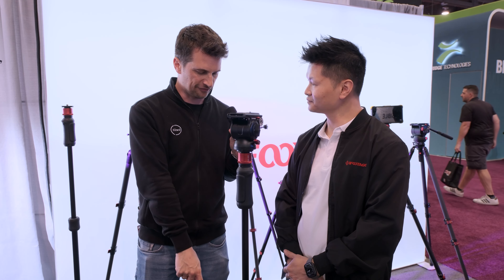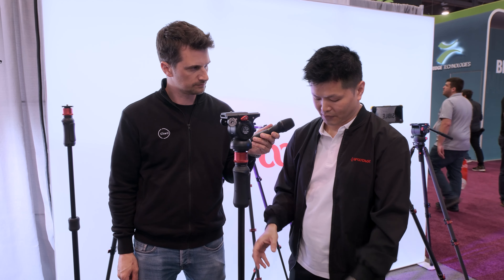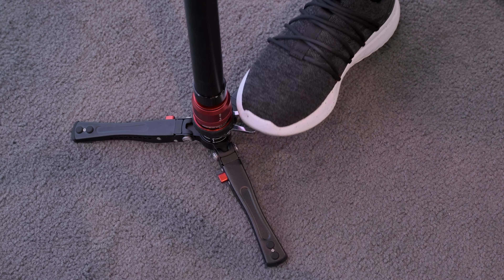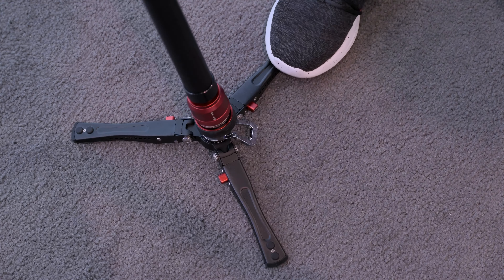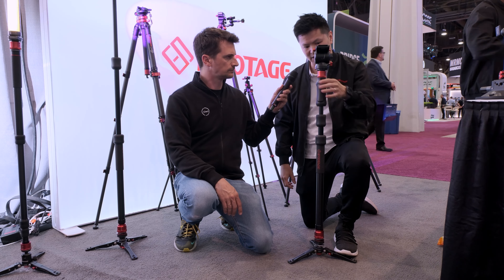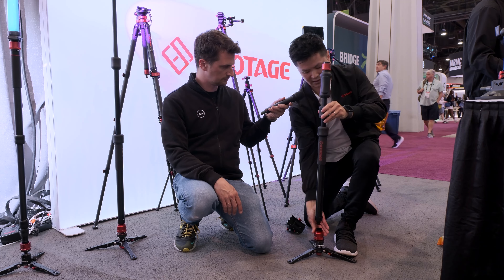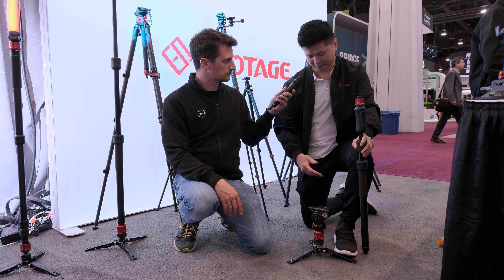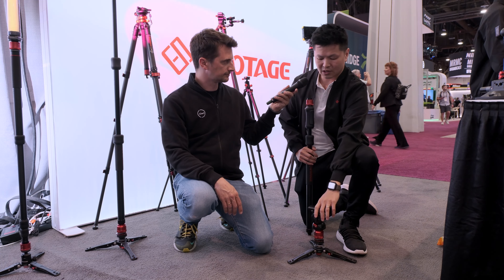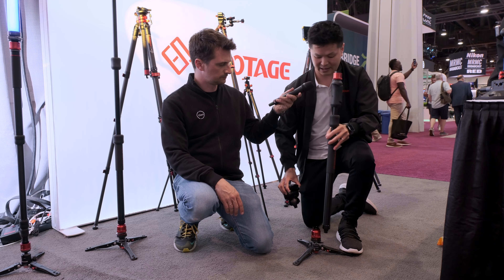Does it come with a head? On Kickstarter there's a bundle, but you can also buy it separately. Now looking at the feet — it's actually the same as the Cobra 3 series. There's a pedal here that we call the pedal version. You press it down once, swivel around, press it down again and it locks in place in the center. With the same quick release system, you press the sleeves down, take the head off, and mount it to the bottom base. You can use it for a low angle shot or put it on a table as a tabletop stand.